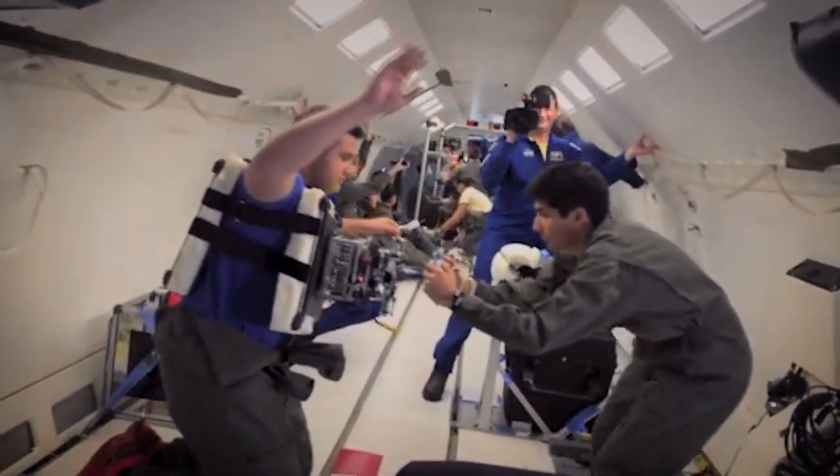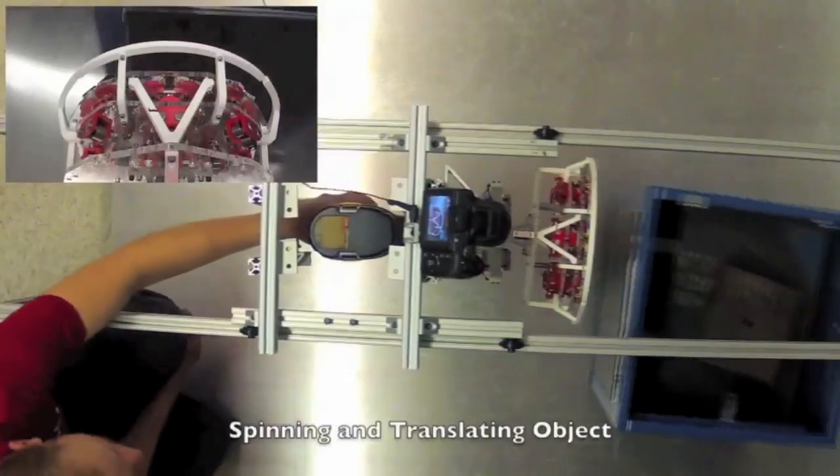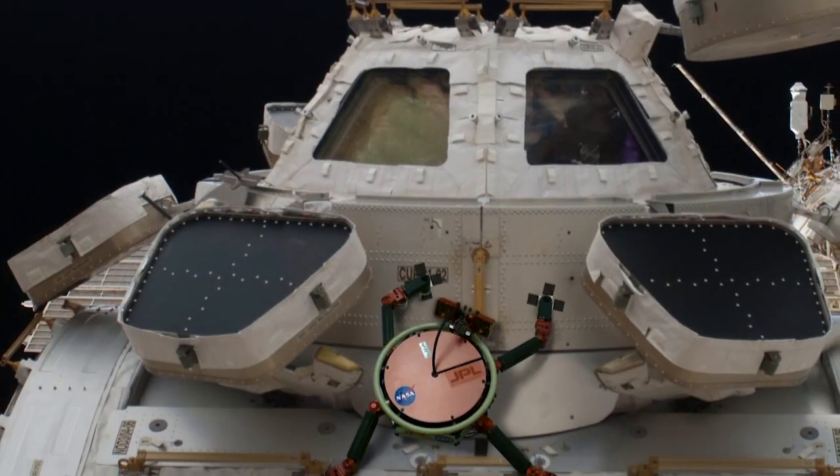What kind of applications in space do we need it for? We can grab satellites to repair and service them. We can also grab space garbage and try to clear it out of the way. We're also interested in making robots that could crawl around on the outside of the space station to do repair and inspection.